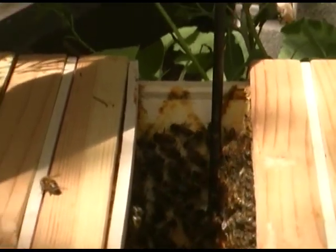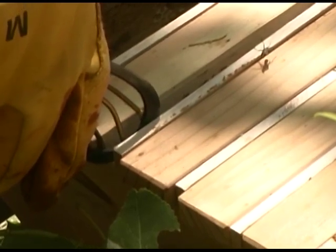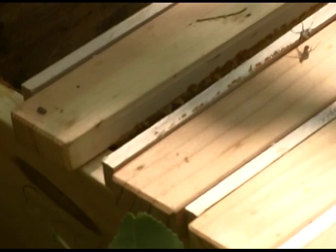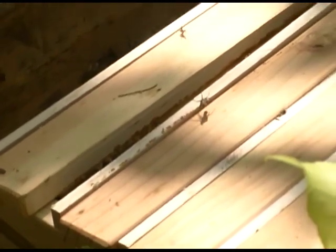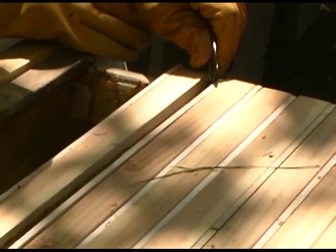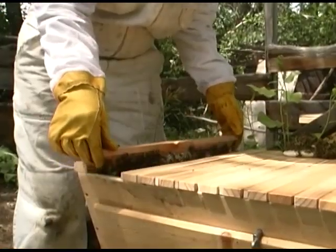When the brace comb has been detached from the sides of the hive, we will gently pry the top bar from the top of the hive. The bar will be held in place with propolis and may need a bit of steady force. Once the bar seems free, we will do a test by gently sliding the bar back and watching to see if the comb is coming with the bar. If the comb seems to be tilting at an angle or there appears to be some resistance, stop, check the perimeter of the comb, and loosen any unseen attachments.